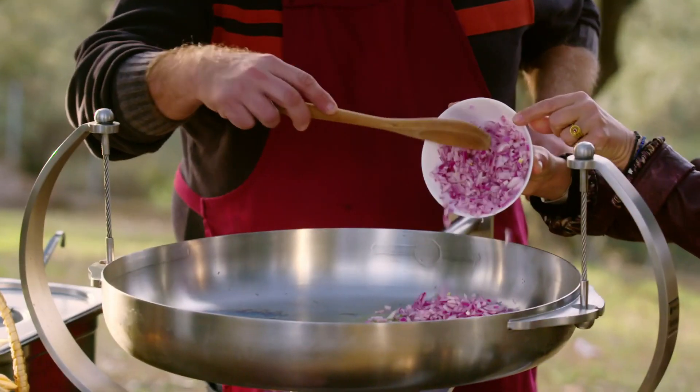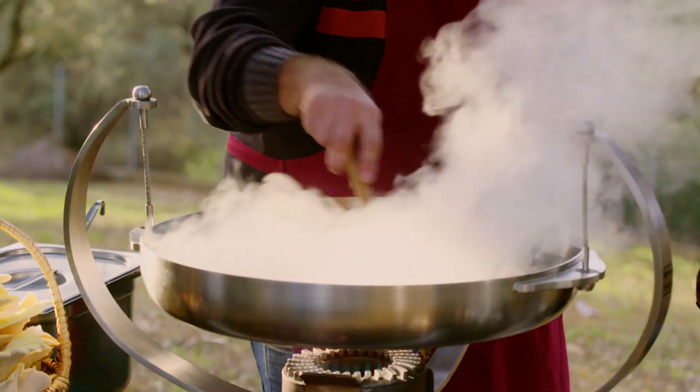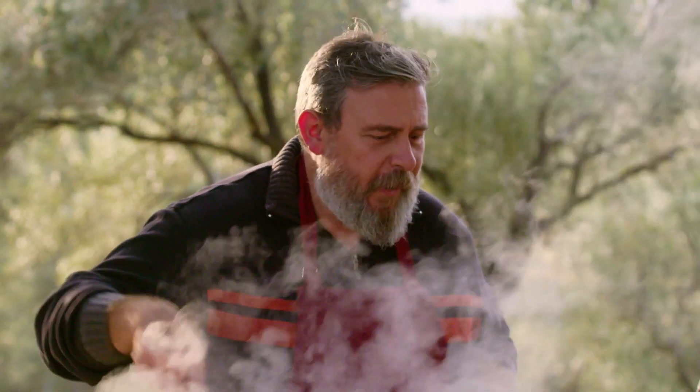Then we have onion. Then we have the peppers. We can have the garlic now.